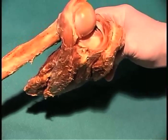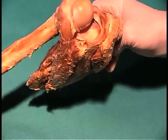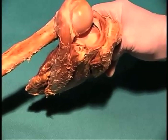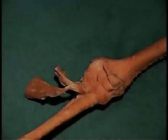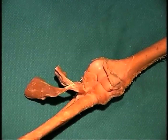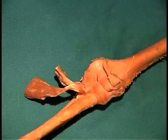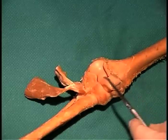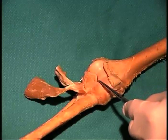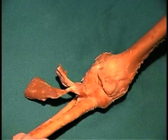That pretty much wraps up the shoulder joint. The next thing we're going to do is move down to the elbow and look at the ligaments that are associated with the elbow. The elbow joint is a simple hinge joint that takes place between the ulna and the trochlea of the humerus, and you can see the ulna right here articulating with the trochlea of the humerus — this is where the hinge action takes place.